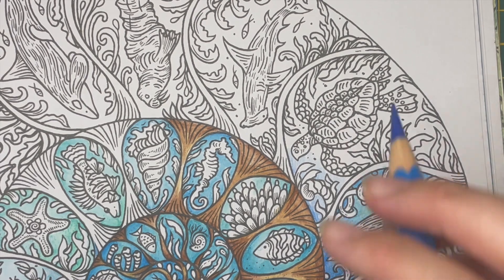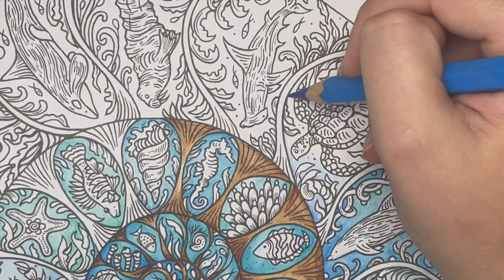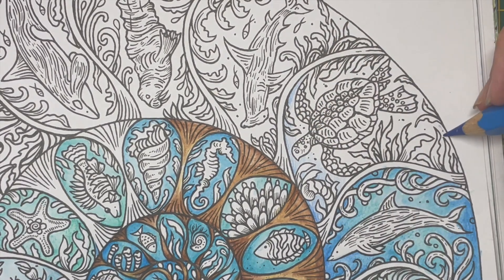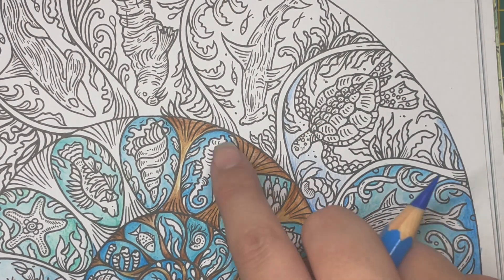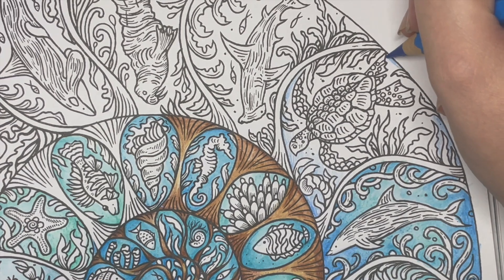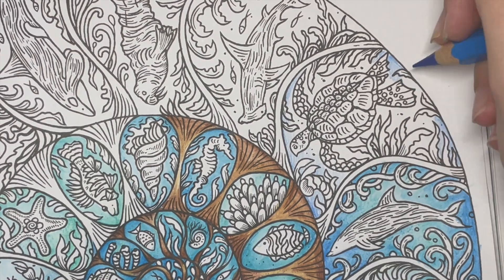This is definitely a background for me even though it's within the shell, because I want these little images to be quite bright. When thinking about placing colour, it's about what other colours you're going to use to make them really pop. I'm not too bothered about this being super saturated because I want the elements — the fish, the seaweed — to be bright. I do plan on using a mixture of pencils as well as watercolour on those main elements.